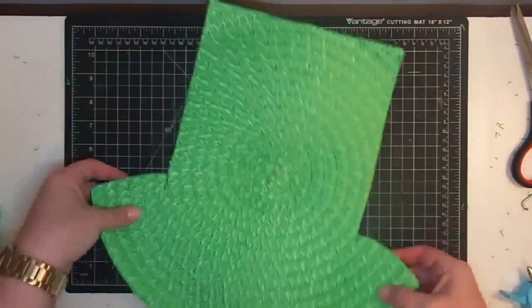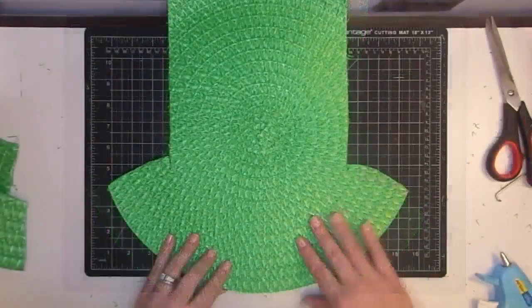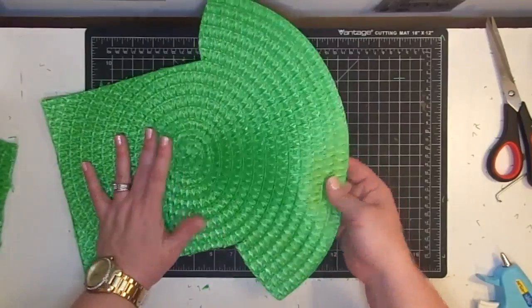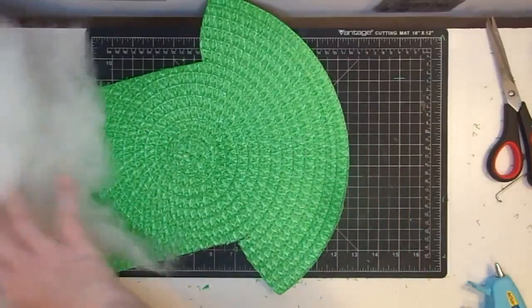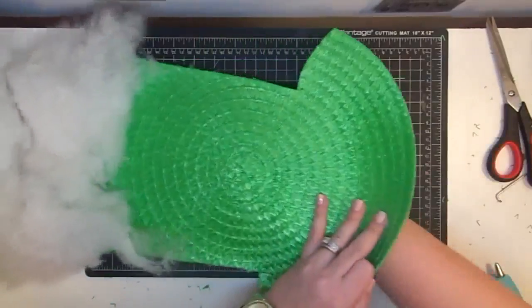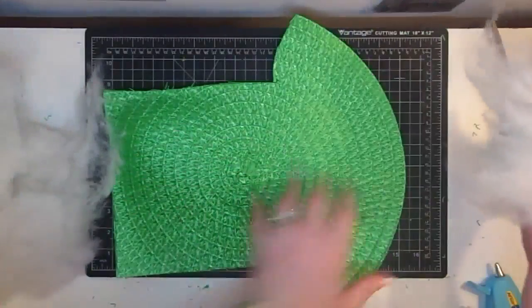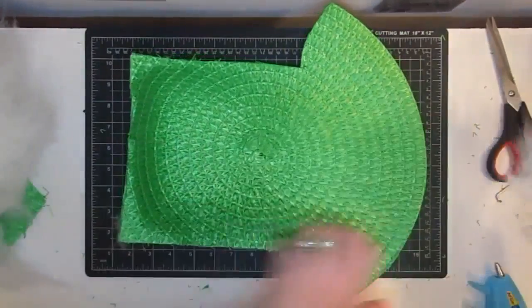There you go — the beginnings of your leprechaun hat! It's so cute, isn't it? Now we're going to stuff it from this open end. I'm just using some polyfill — I'll put some to the side. You may not need as much if you want it less fluffy. I just wanted it to have some body to it, not be flat. I just think it's cute when it has a little bit of life to it.